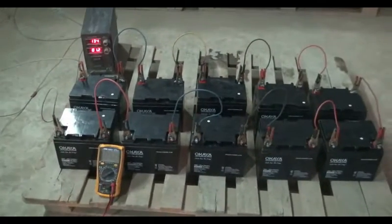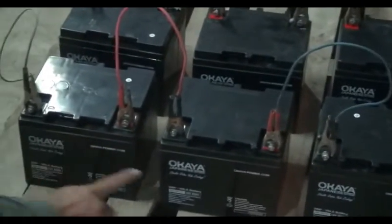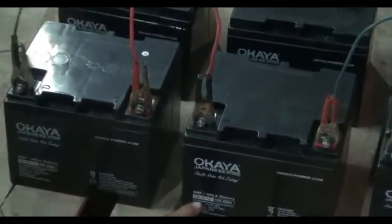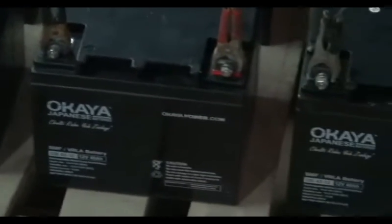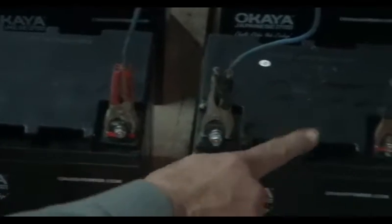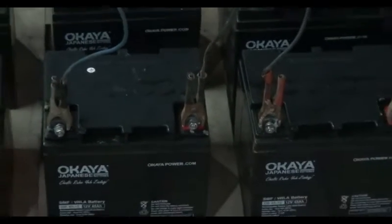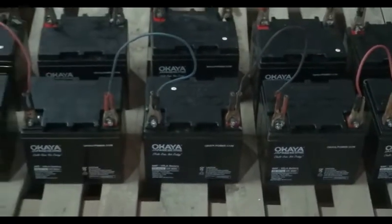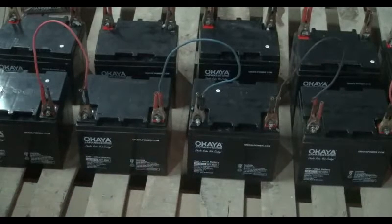It is required to pay attention during the charging process. We have to put equal AH batteries at one time — if we are charging 45 AH batteries, all batteries should be 45 AH. Keep in mind to connect the batteries in series during charging. Also maintain a minimum gap of 10 mm from one battery to another for proper ventilation, which helps maintain battery temperature during charging.